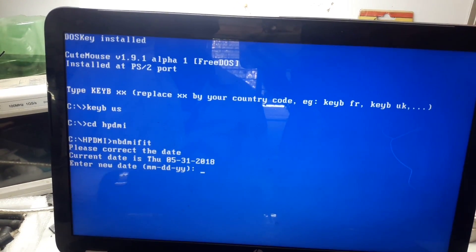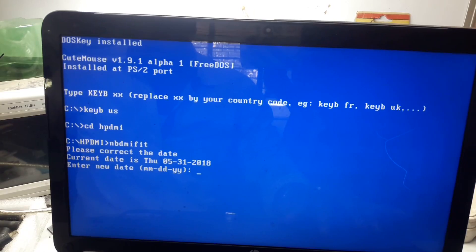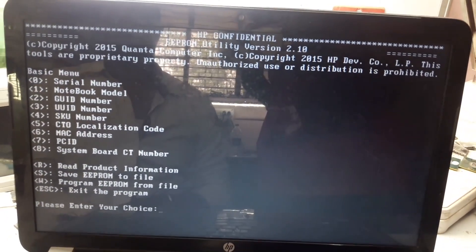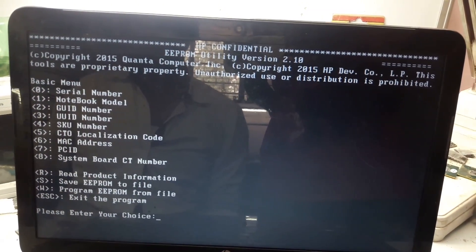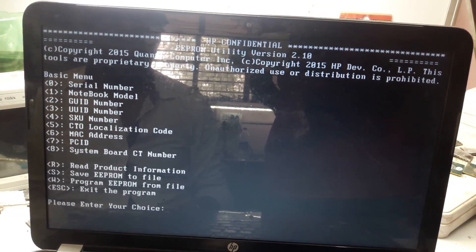Now type NBDMI.FIT. It is asking for the date — if you want to put a date you can, or just press Enter. After pressing Enter you can see options are available for inserting serial number, notebook model, GUID, UUID, and everything.